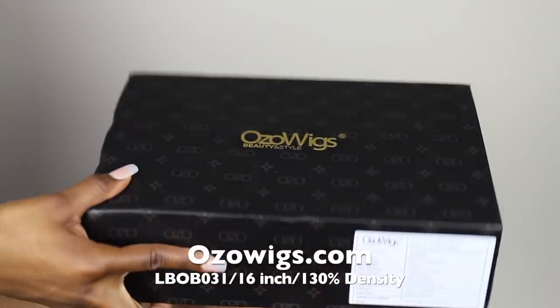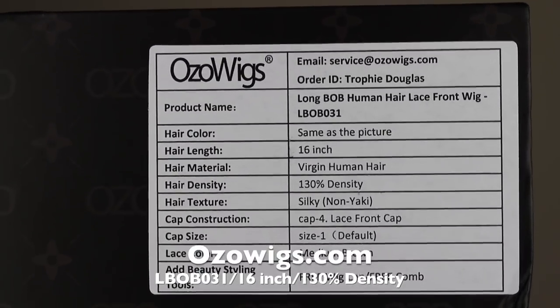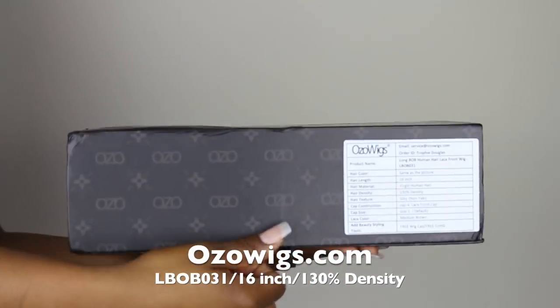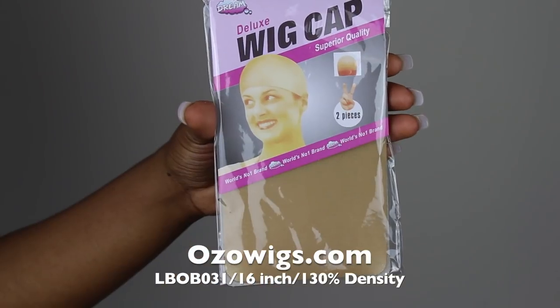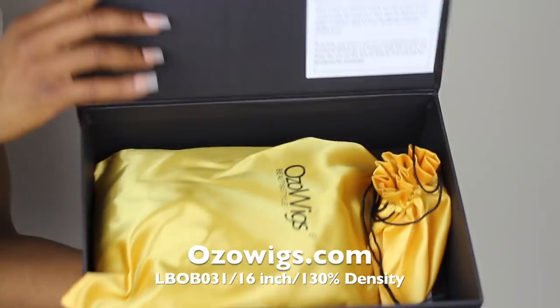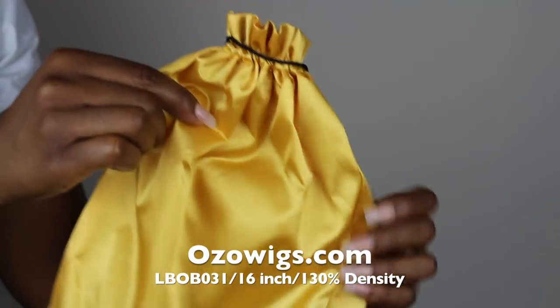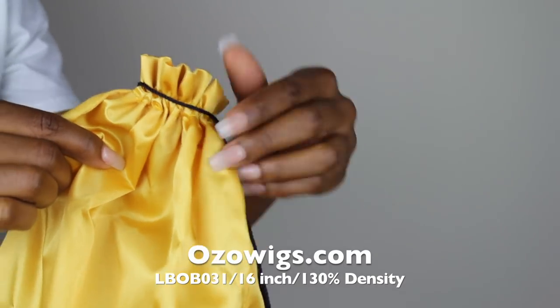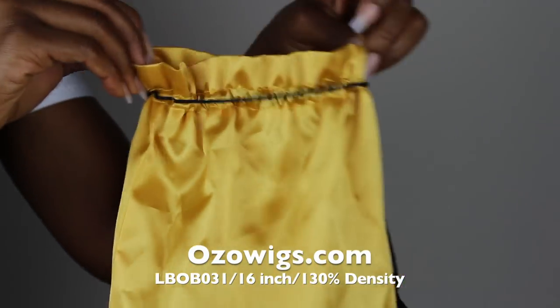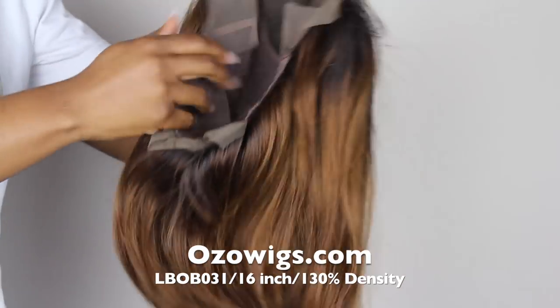Hey y'all, today I'll be reviewing a wig from Ozo Wigs. I'm just showing you guys the box — I love the construction of it. On the side it tells you all the specs of the hair, and it's even a magnet-close type of box. Inside the box you get a wig cap and a comb, and the inside is lined with a nice golden satin bag that has tassels at the end. Their packaging is amazing.